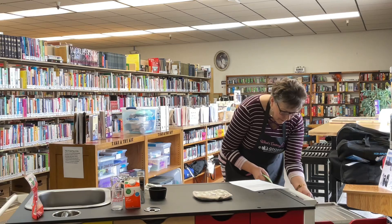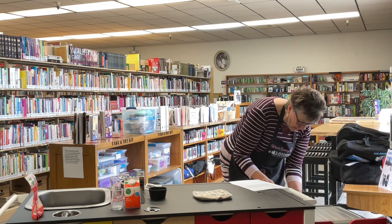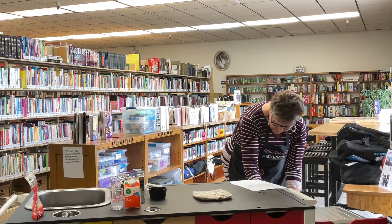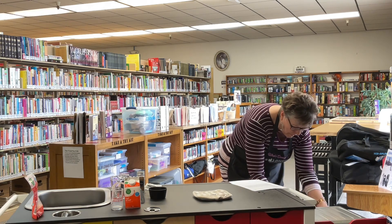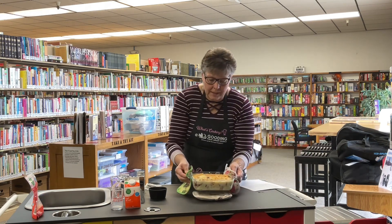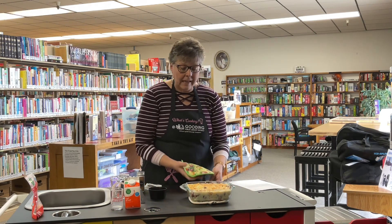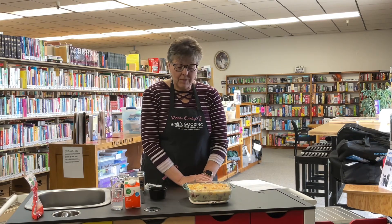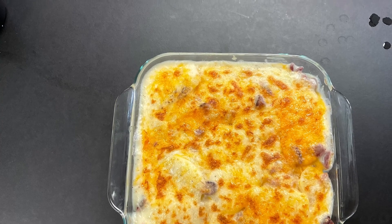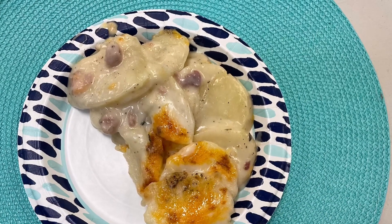All right, so it's only been in here for a few minutes, but this is definitely done. See how it's all toasted and brown and bubbly. It is ready to serve. So very easy, pretty quick scalloped potatoes.